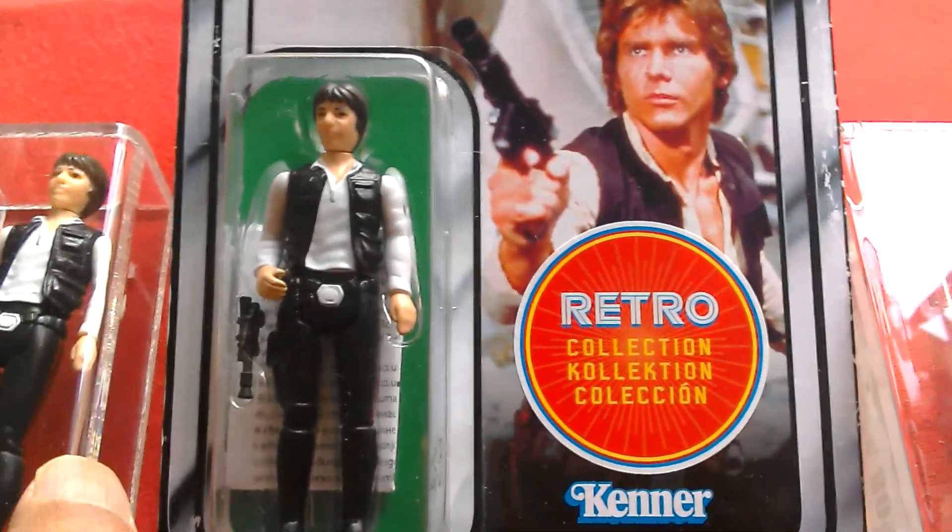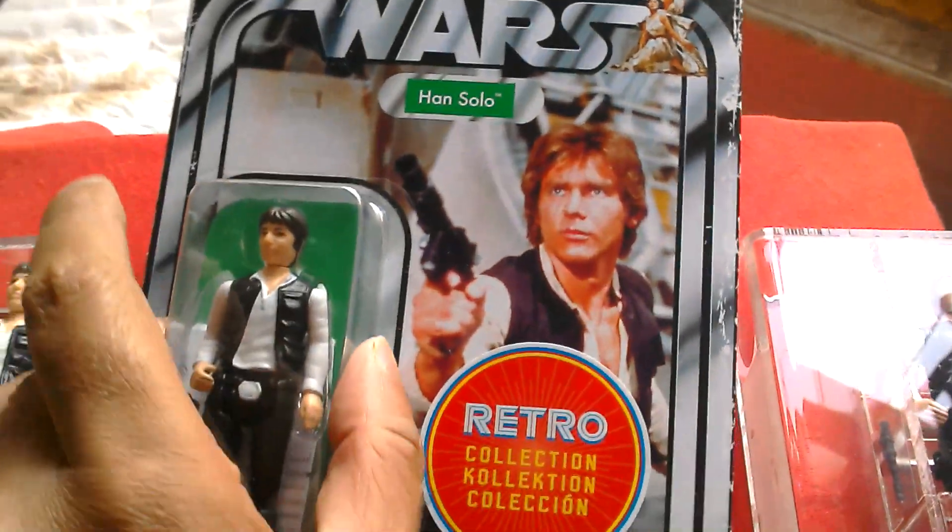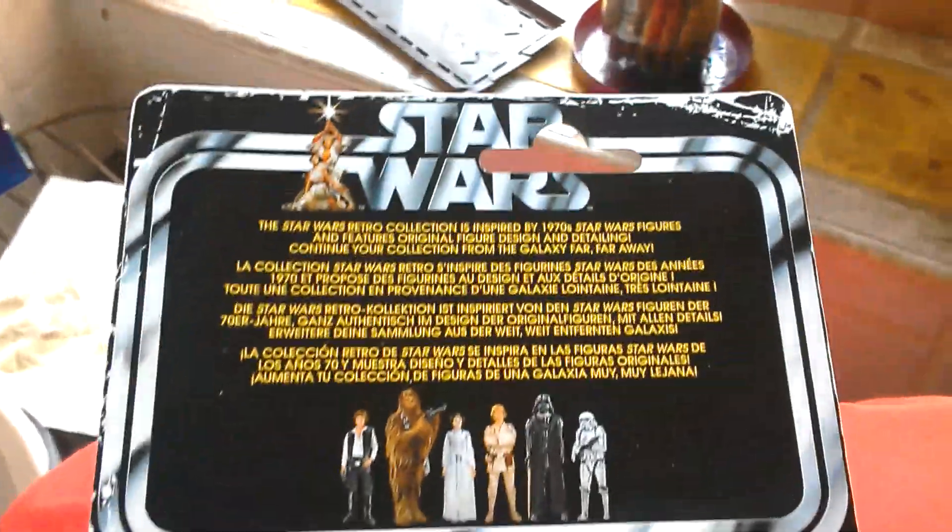Classic Kenner logo, even though we got Palitoy. Back of the card — very nice.